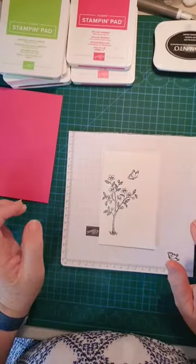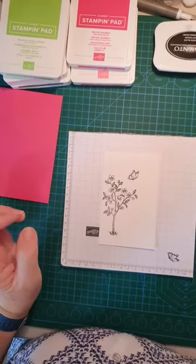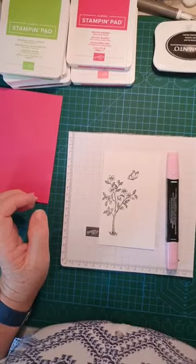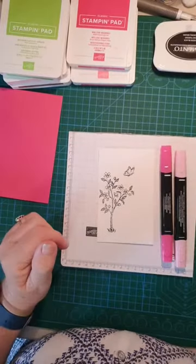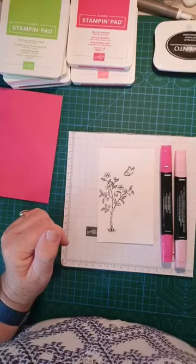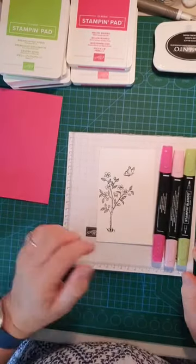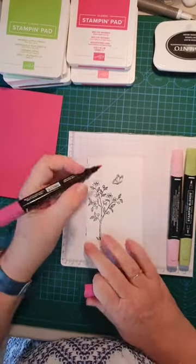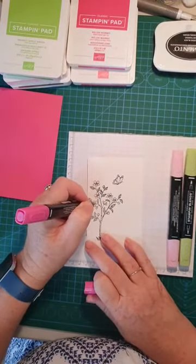The colors I'm using are Melon Mango and Flirty Flamingo — I'm using the light markers for both. And of course my favorite green is Granny Apple Green. I'm sure you all would have guessed that!